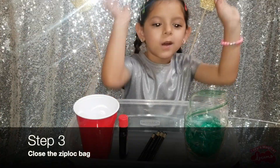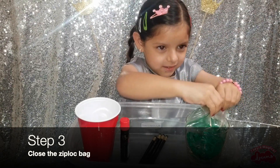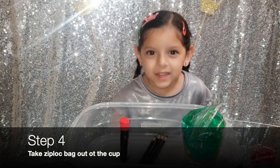Then, we close the zip-lock bag. Then, we take the zip-lock bag out of the cup.